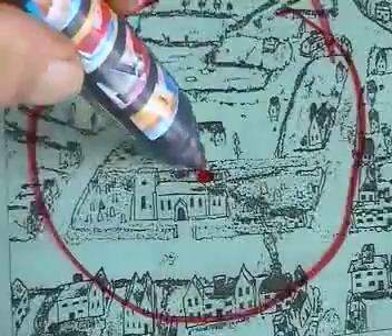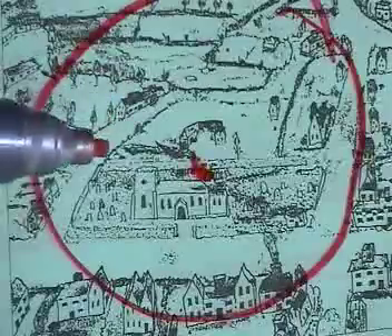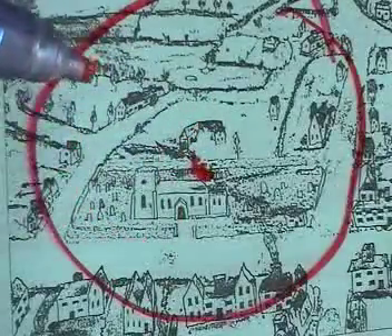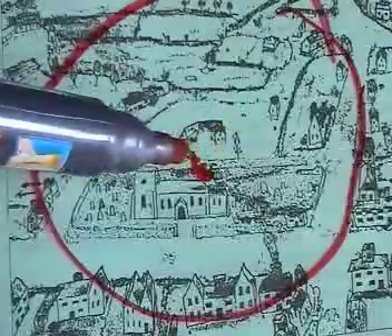In the centre of the visual field you have a very tiny point, much smaller than I've drawn it there, where you get the sharpest vision. Coming out from this point you get less sharp vision because you have a different kind of cell receptor here than you do here. You have cones in the centre, and as you move towards the edge it's more rods.